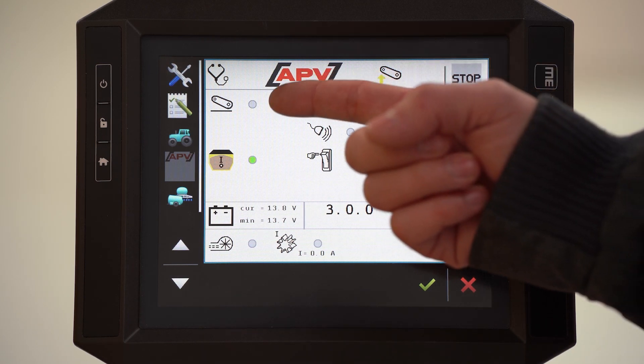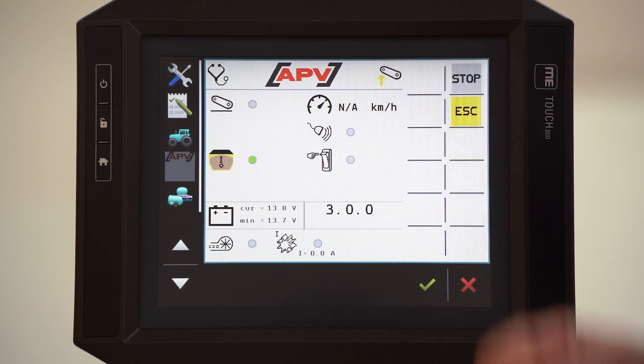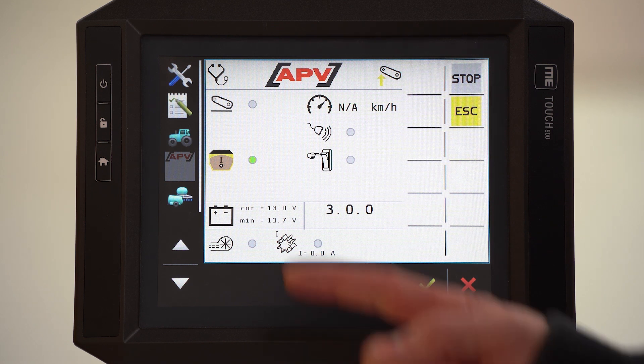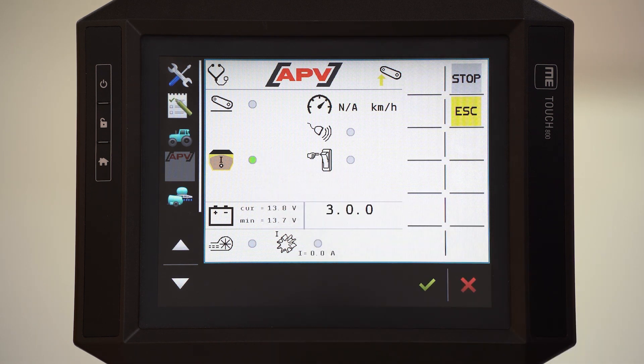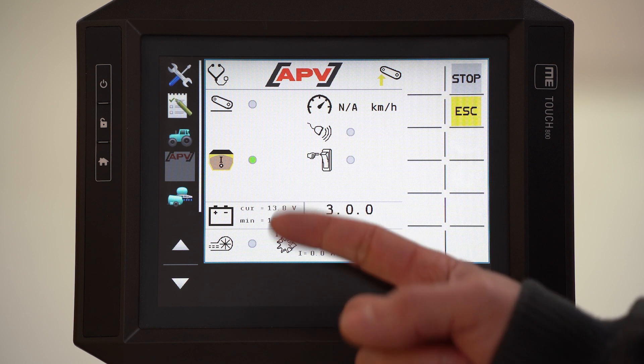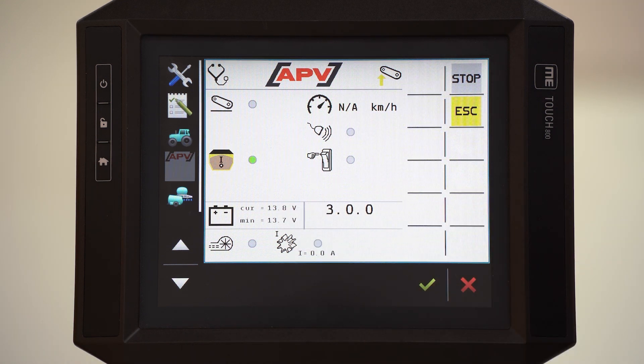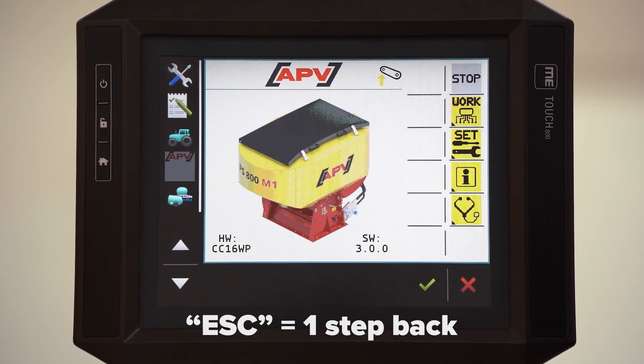Here we can see on one screen all equipped sensors on the PS. At the moment we don't have a linkage sensor, no speed, no radar sensor, no seedroid calibration button. We only have a fill level sensor equipped. Below we can see the voltage. This is the software version of the ECU. And below we see the amperes of the driveshaft motor. With the escape button we can go one level back.